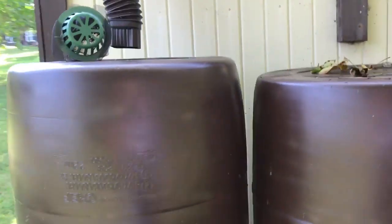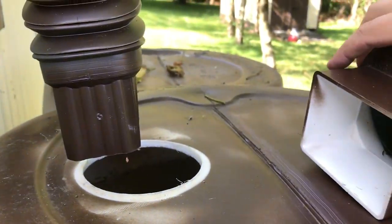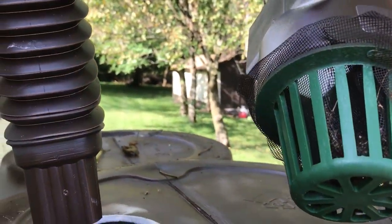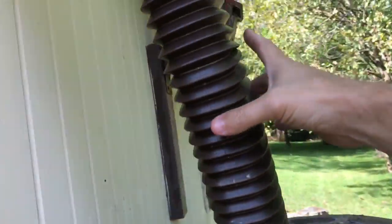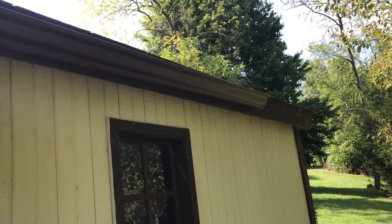There's not much to it — it's pretty easy to do. Just cut a hole out of the bottom, put this little drain offset and filter part in there. This is just some cut screen. I also added this gutter to the shed — it did not have one — and that works great.